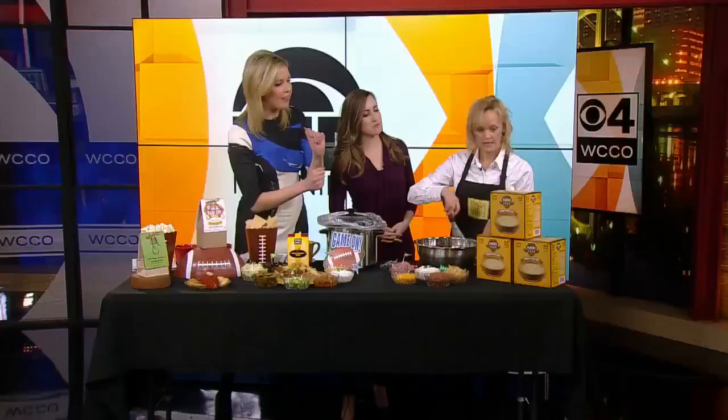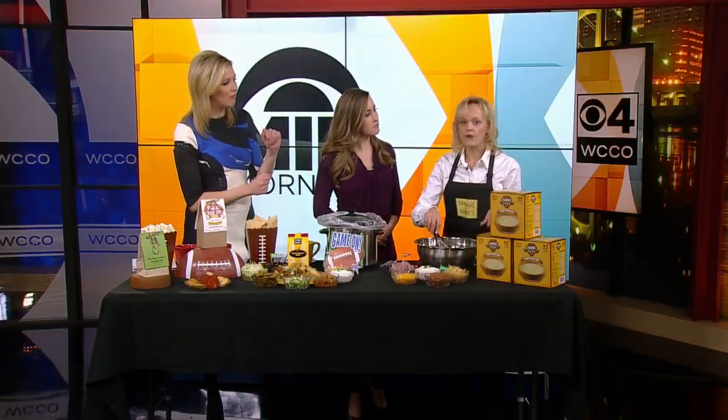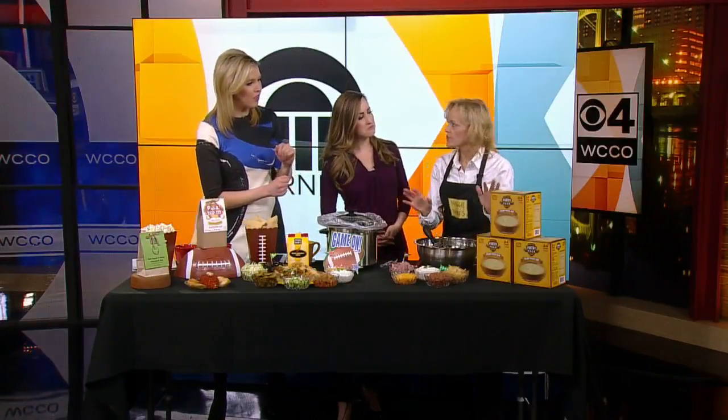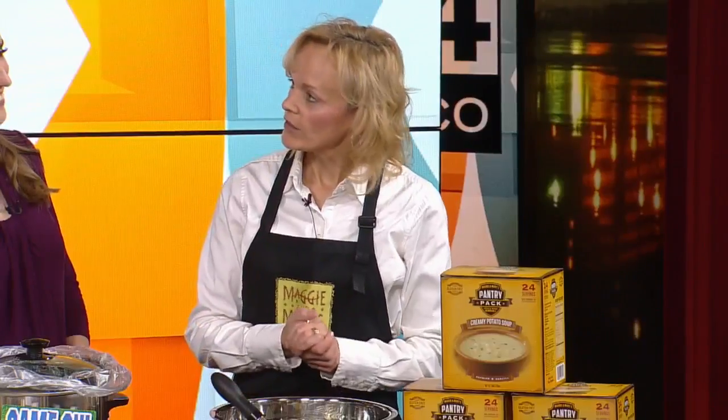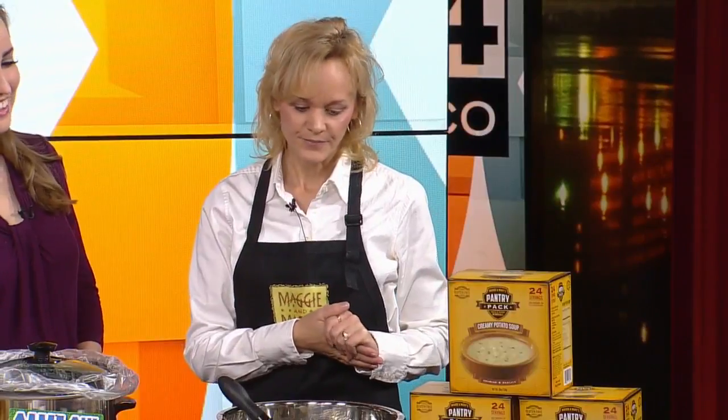I'm just curious, how much would something like a kit like that cost? This is around $10 or so, and they can be found at Sam's Club at all of the metro locations. I love it!